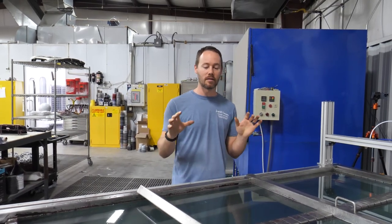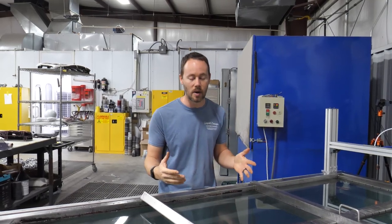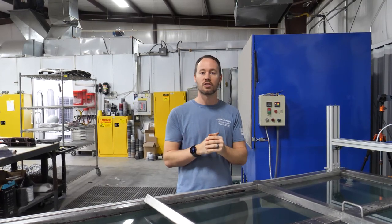Hey guys, Brian here from Liquid Concepts. Today we're going to talk about dividers — why do you need dividers for the film? We've had a couple of questions about that, so we figured we'd shoot a quick video. If you haven't done any hydrographics before or you're just getting into it, you always want to try to contain the film as much as possible. Whenever you go to activate the film, it will want to expand, and if you don't have a good divider system, you can overstretch that film before you actually dip your part into the water.